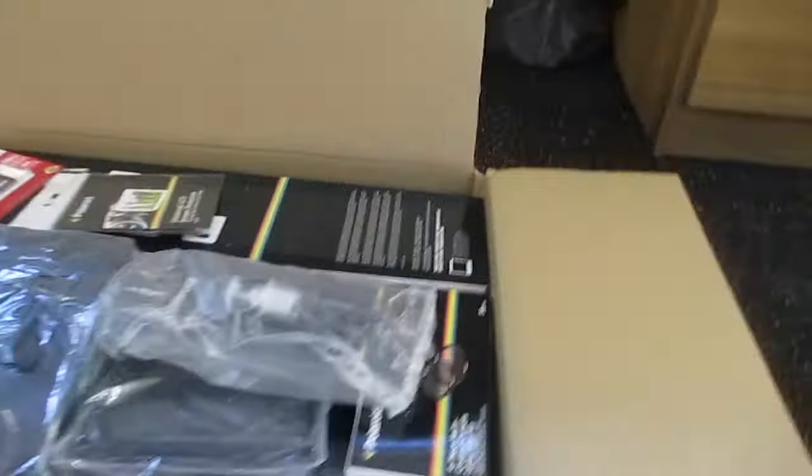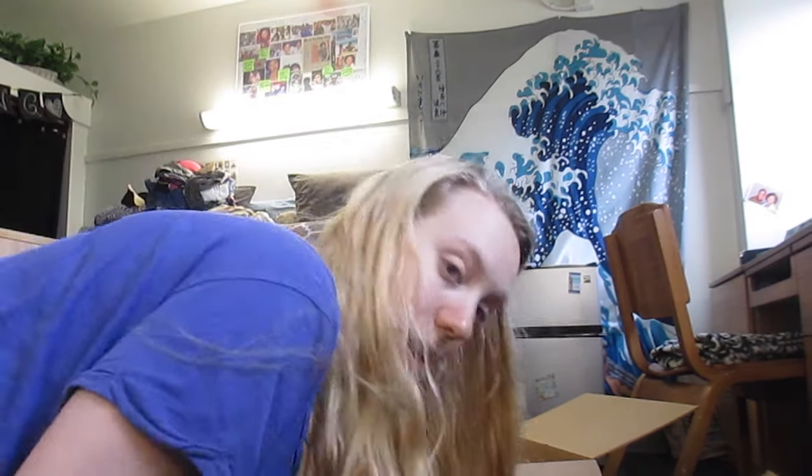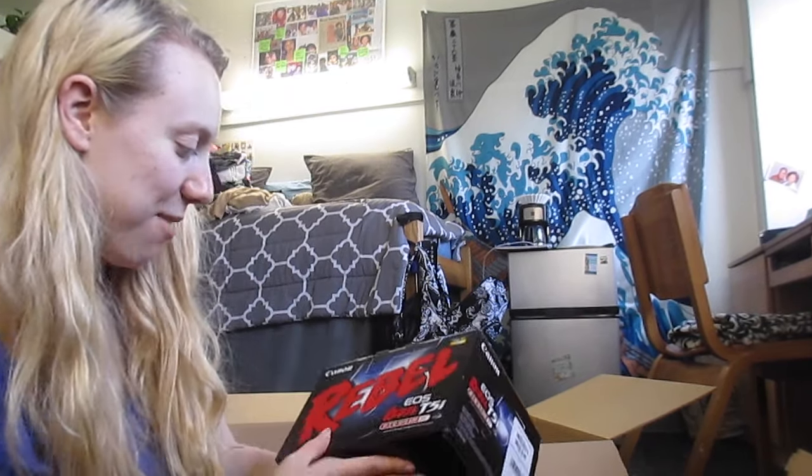Okay, here we go. Oh my God, I know it's gonna be as good as it's gonna get, because until I can start operating my tripod... whatever. So let's just start with the camera.